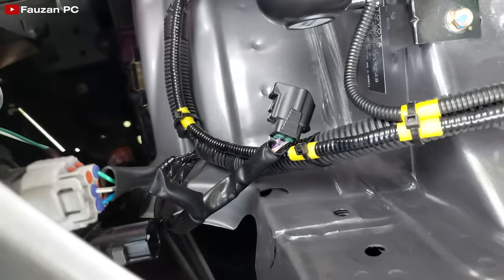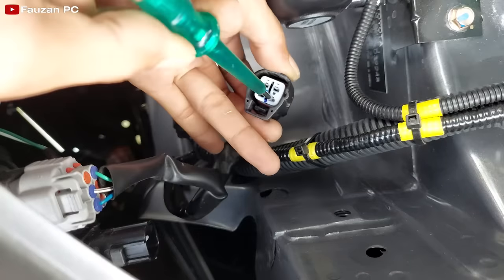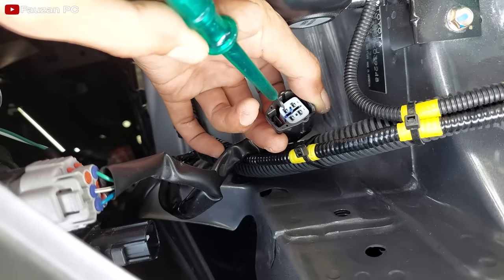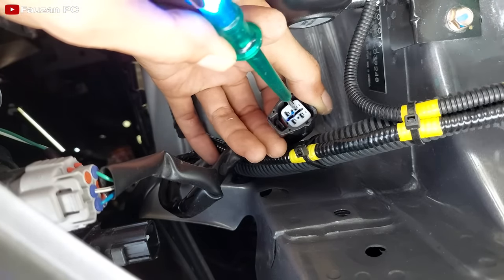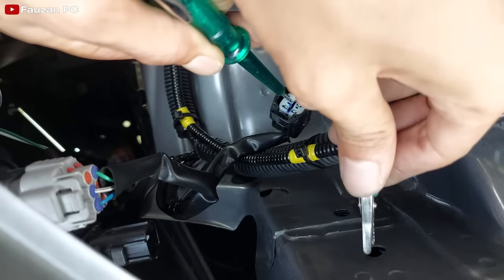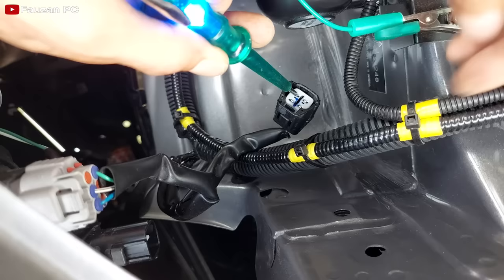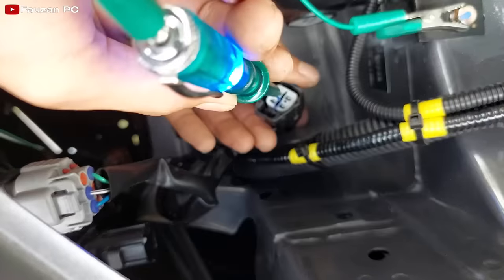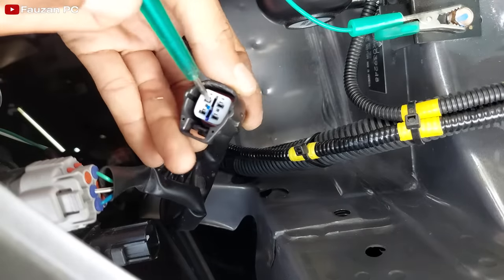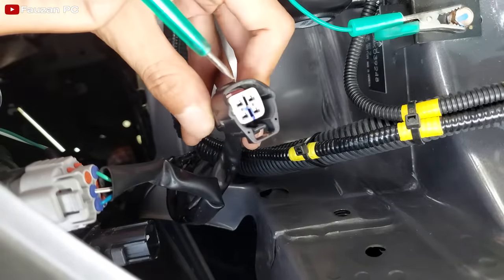Posisi sekarang lampu senja mati, saya coba nyalakan lampu senja atau lampu kota dulu. Sekarang lampu senjanya sudah dalam keadaan menyala. Saya coba tusuk di beberapa titik dengan test pen. Di sini menyala, ini yang untuk positif lampu senjanya. Negatif test pen saya ambil ke masa bodi mobil atau ke besi rangka mobil. Positifnya menyala, berarti ini adalah lampu senjanya. Coba saya matikan lampu senja dulu: sekarang lampu senja sudah mati, saya coba tusuk lagi, dia tidak menyala. Berarti ini adalah positif lampu senjanya, kabel warna coklat.